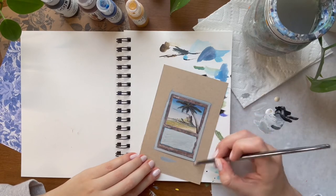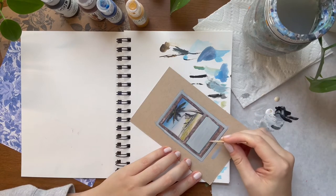It's okay if this layer gets a little bit messy. Here I'm using a toothpick to clean up those edges.